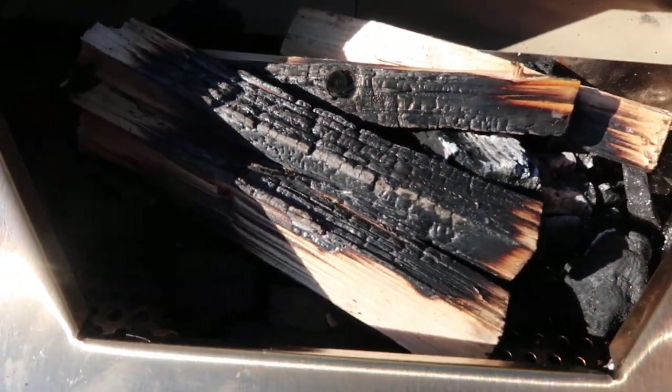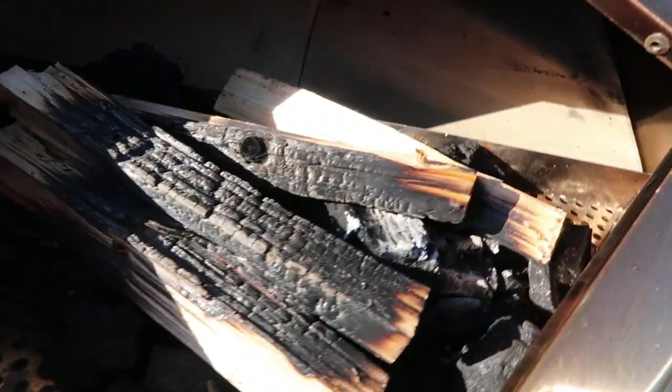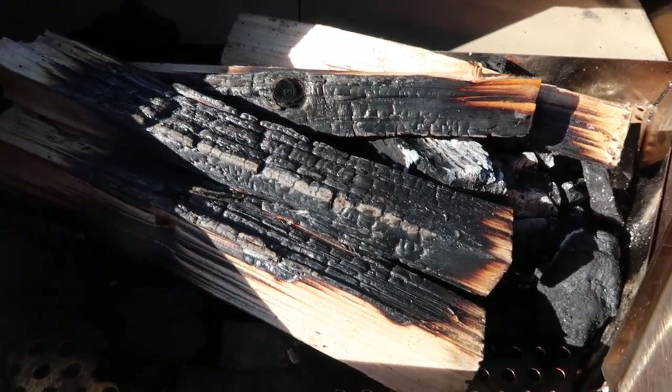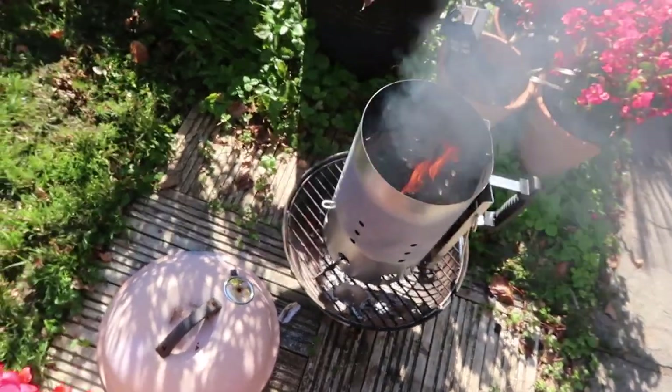Okay, that way is not working. So I'm going to put the lump wood into that chimney thing I used last time and start it off. I've started the lump wood off in here — I don't know if you're supposed to do that, but I had no option because it just wasn't lighting with the gas in the oven.